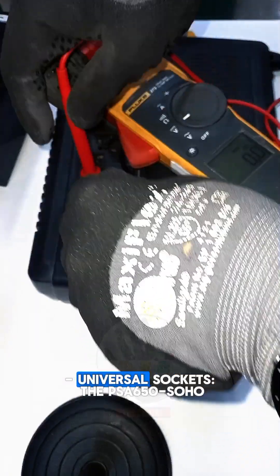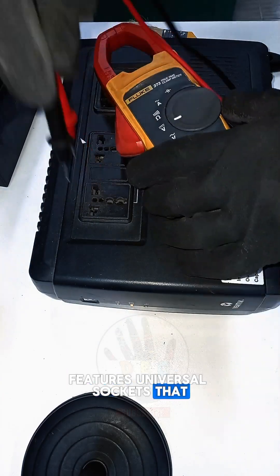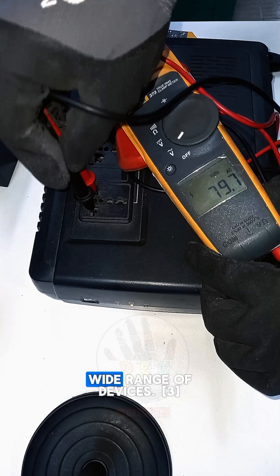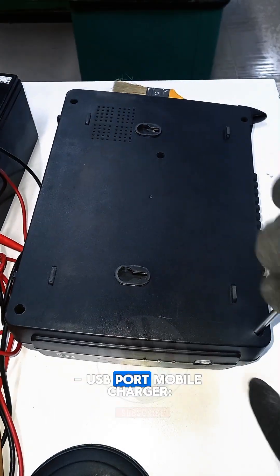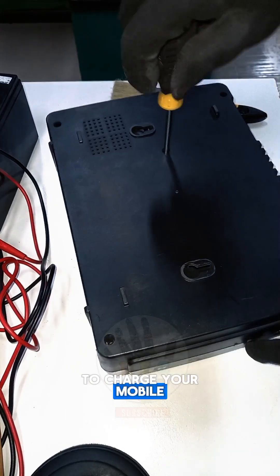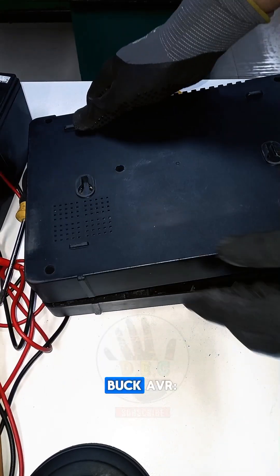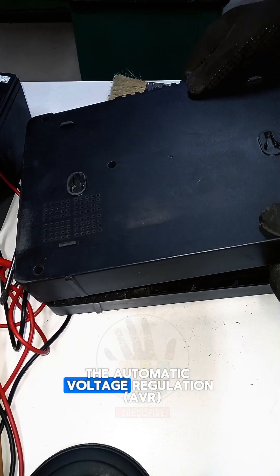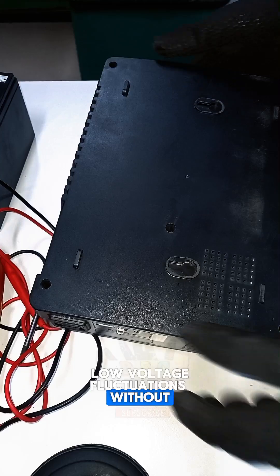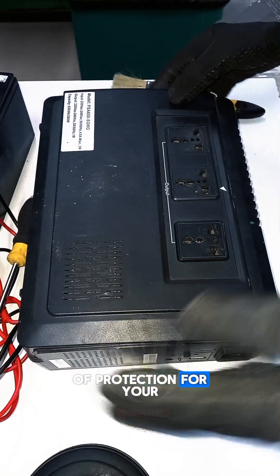Universal sockets: the PSA-650-SOHO features universal sockets that accommodate various types of plugs, ensuring compatibility with a wide range of devices. USB port mobile charger: this feature allows you to charge your mobile devices directly from the UPS. Built-in boost and buck AVR: the automatic voltage regulation (AVR) feature corrects high and low voltage fluctuations without using battery power, providing a higher level of protection for your devices.